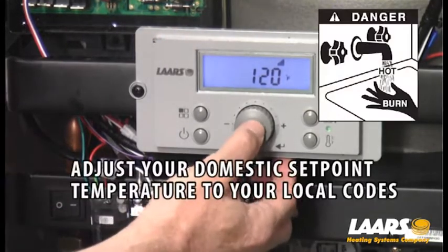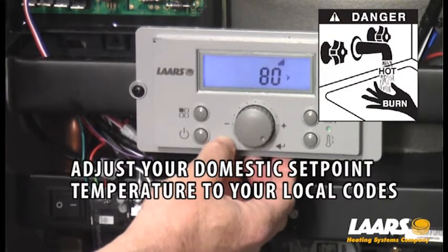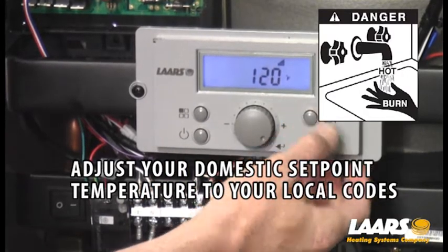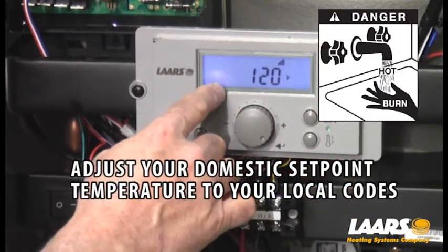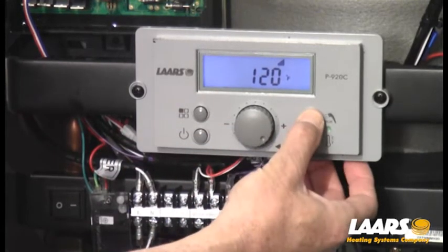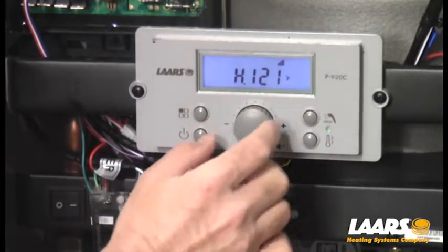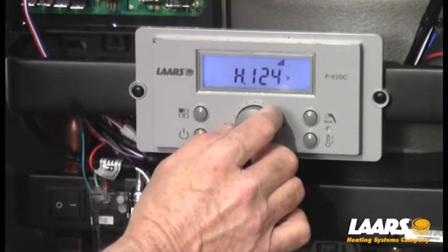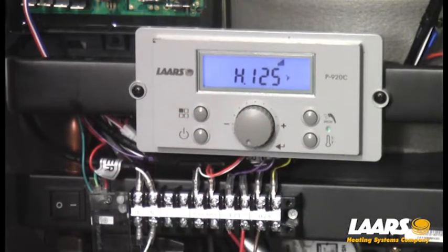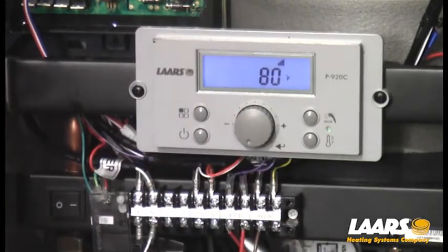To get around that — if you need to go a little higher, such as 125 or 126 — start from the home screen, press the faucet symbol once. With the faucet symbol now appearing in the lower left corner, press and hold that symbol one more time. That will allow you to come in and adjust the domestic temperature higher. In this example, I'll bring it back to 125, press the select button, and that will store it.